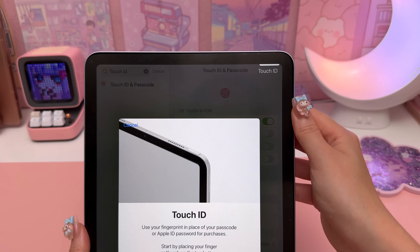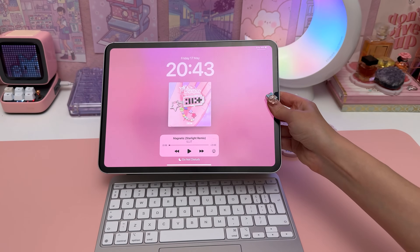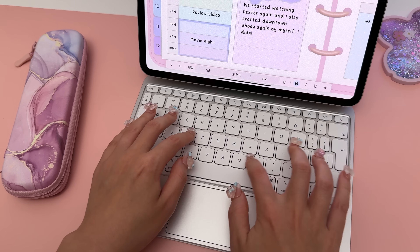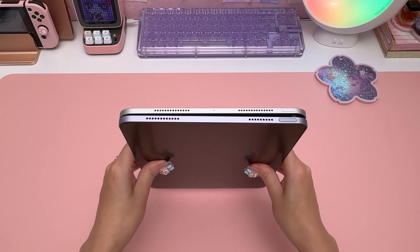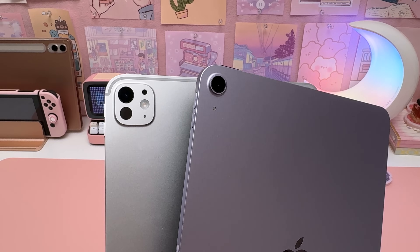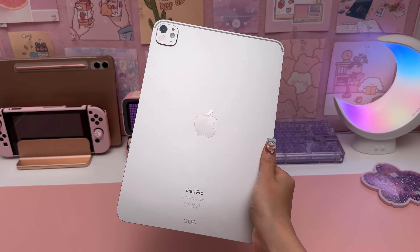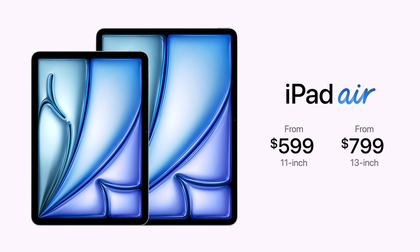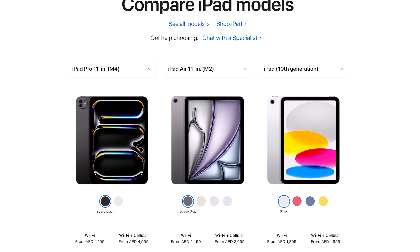The iPad Air still uses Touch ID instead of Face ID, and the new Magic Keyboard with function keys is only compatible with the iPad Pro. Those are the key differences in my opinion, but there are some other features like better speakers, a better scanner, Thunderbolt support, and ProRes video recording on the iPad Pro.